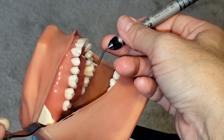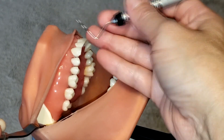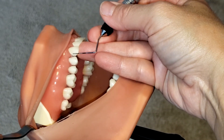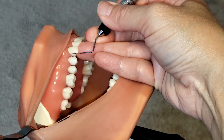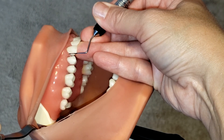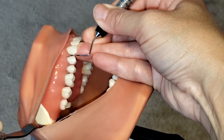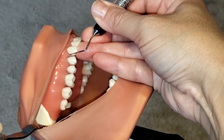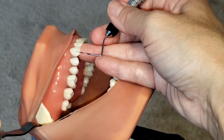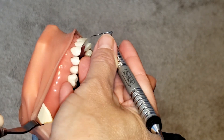Now I'm going to be ready to work on my anterior sextant. I want to make sure that I first take my distal measurement here. So again, on the canine we're going to start at the distal line angle, walk to the contact, slightly slant, and then take it out. Now I'm ready to reposition it so I can walk my way around the facials.